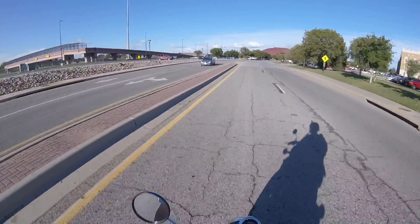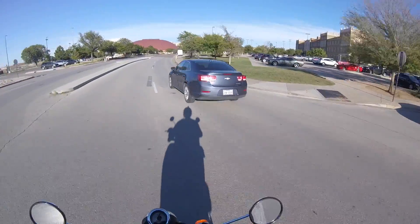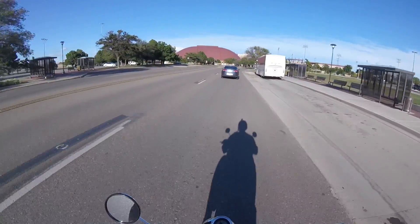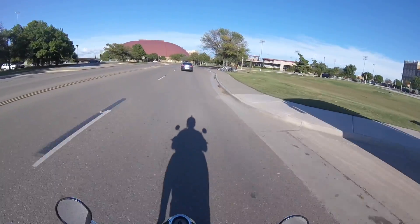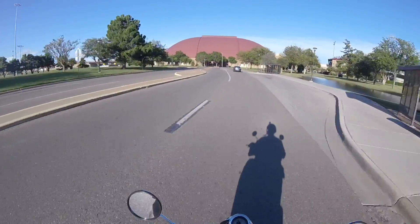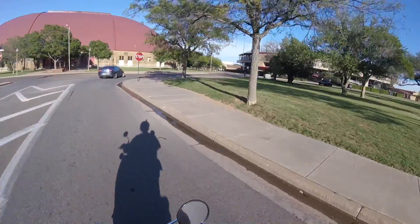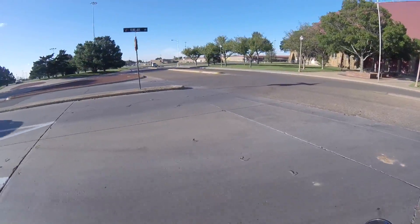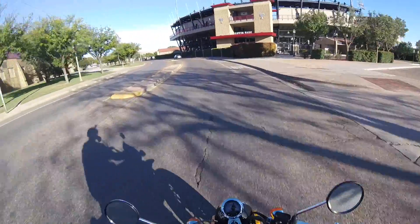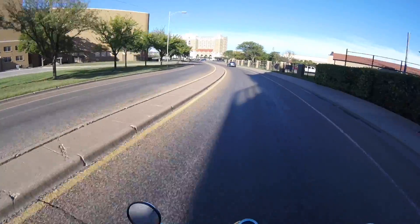We're at about two and a half to three miles here from the house all the way over to campus. This is where this bike is at home. If you've got a 30 or 40 mile commute, this is not the bike for you, or if you have to drive in interstate traffic or really congested areas — it's just not fast enough to get you out of the way if you had to. At 50 miles an hour you're at full throttle. You need to be in an environment like this where the demand on the throttle is not too high.